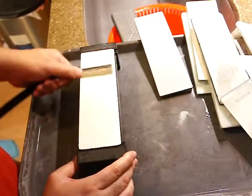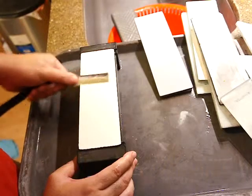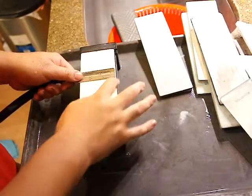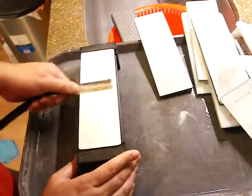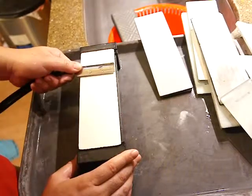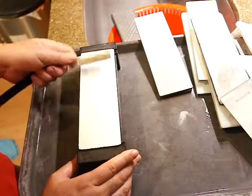Now it's flat. Start with the 2000 — gently try to get some slurry. The shoulder must be attached all the way, and the point to the heel must all be in contact. We can sharpen right like this.